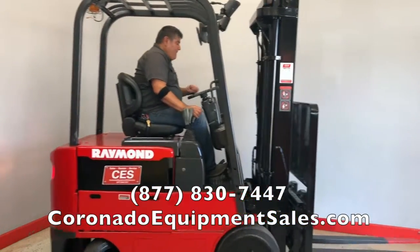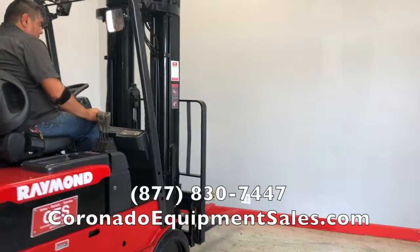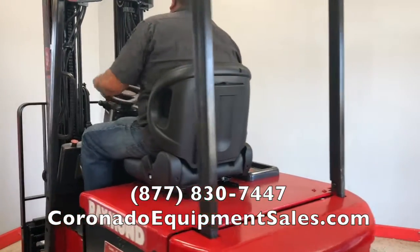We also do forklift rentals. We have a rental page on our website as well where you can check prices and fill out a request to rent a forklift.